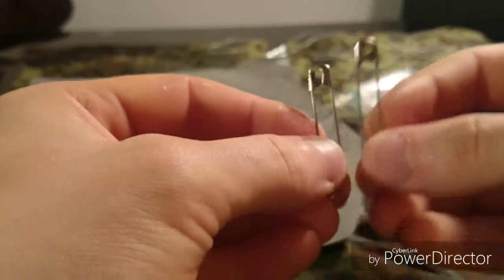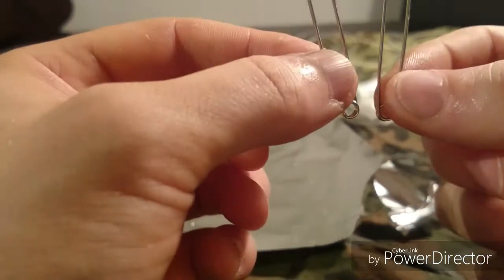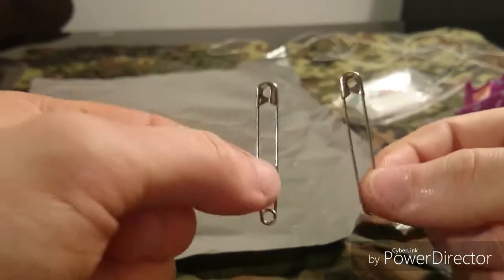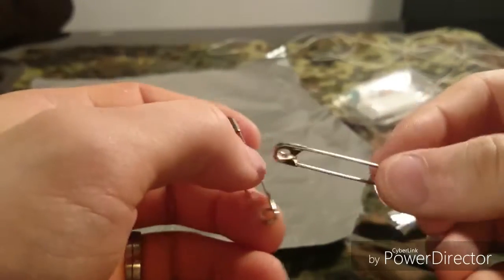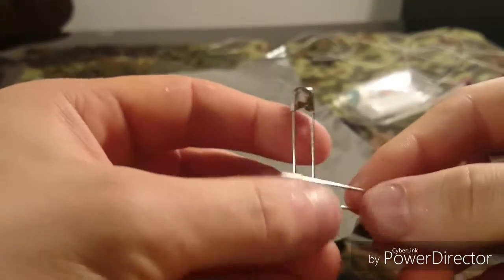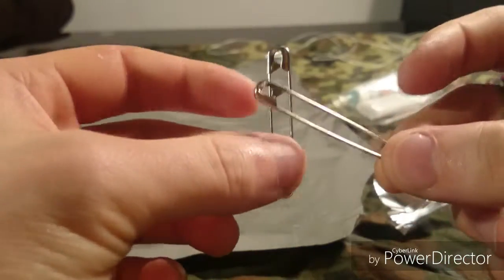What I want to add are two safety pins. The reason for that is safety pins are very practical — they don't take up much space, they are lightweight, and you can improvise fishing hooks with them. So not only do you get the paracord for potentially snare trapping but you could also fish.